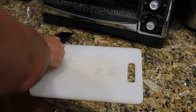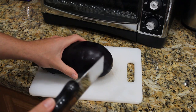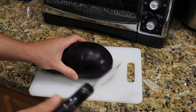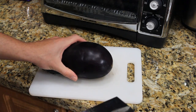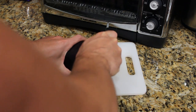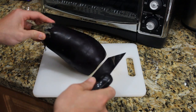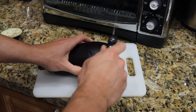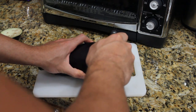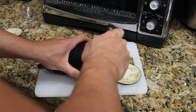First step, take your eggplant and slice it up, and the goal here is to slice it as thin as you can. Paper thin is great. Obviously it's hard to get that thin, but do your best. First things first, we're going to cut off this end and throw it away — we don't need that. I also leave the other end on because it gives you something to hold on to as you get towards the end. So go ahead and just cut those up really thin like so.